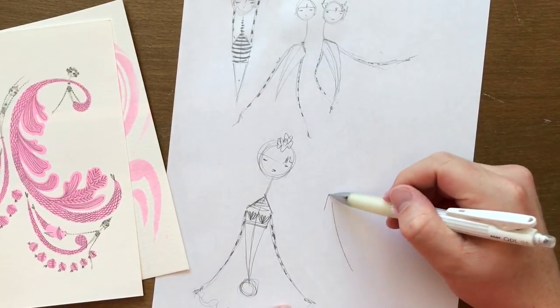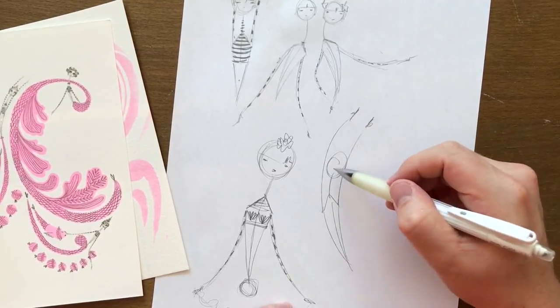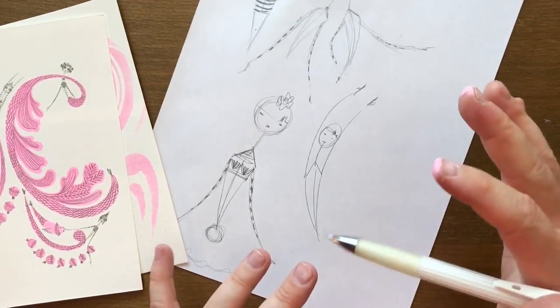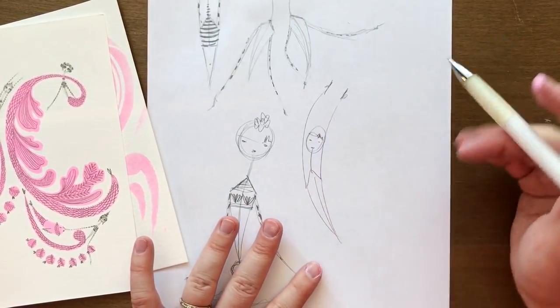I really like the arms coming up, to be honest. I think it's fun — it makes it look like they're kind of swimming. It's super simple. There's no overthinking this. If you overthink it, I don't know what you're going to end up with. So this is how we're going to add the bodies on.